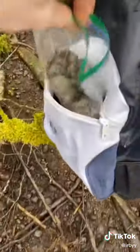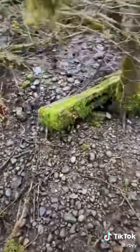I grabbed a few different types of mosses and some plants, as well as some rocks and some twigs. I quickly realized that the creek had run dry, so I had to go upstream and find some water.